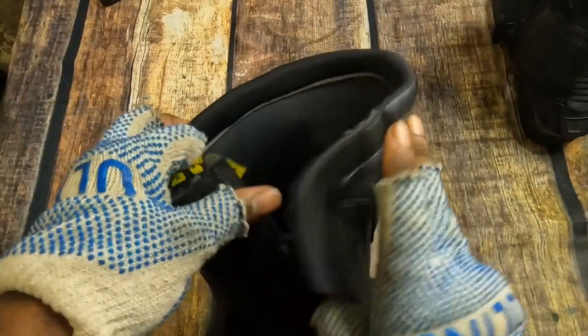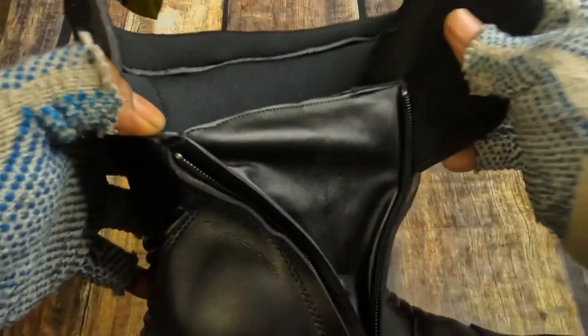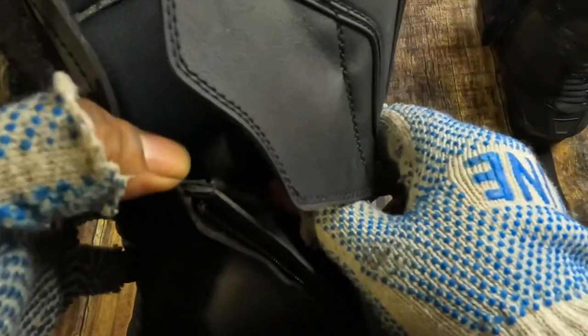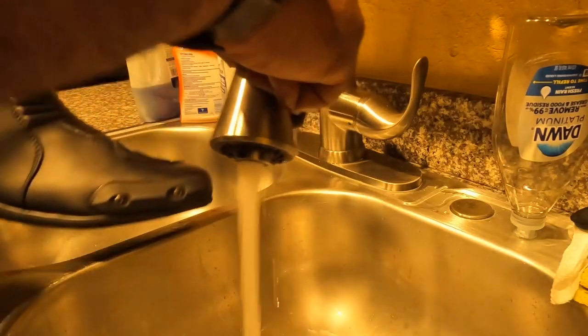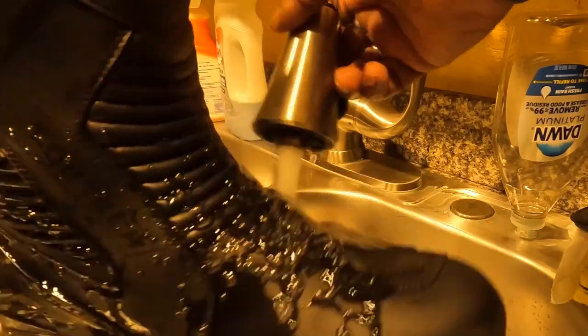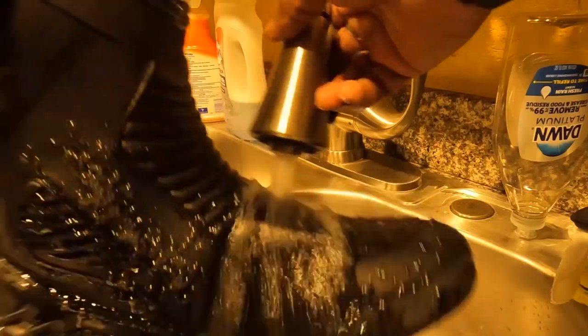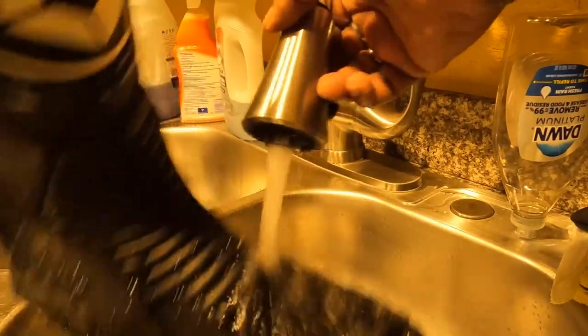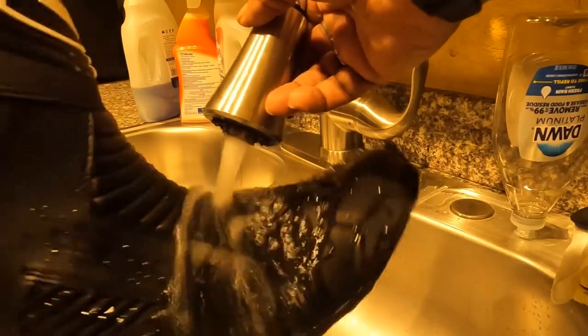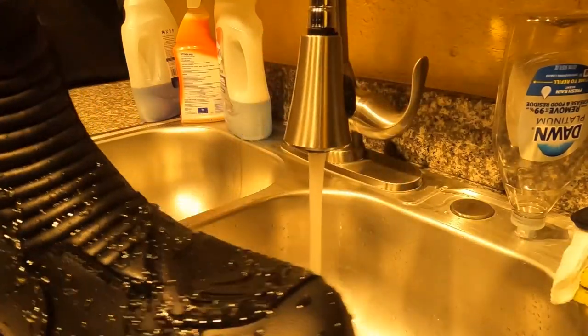Open these up. This is that material I was telling you about that keeps the water out of the boot right here. I'm going to show you now actually how that works — this is just a quick little water testing in the boot.